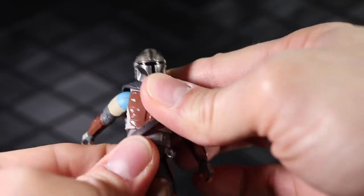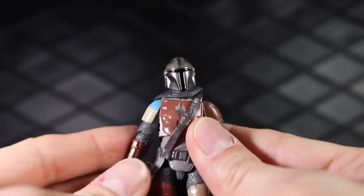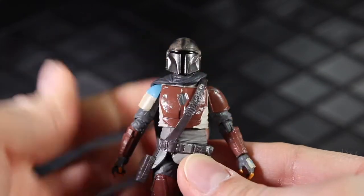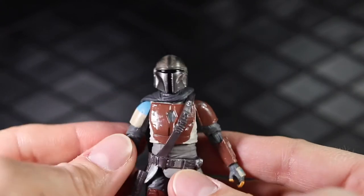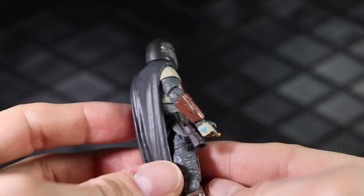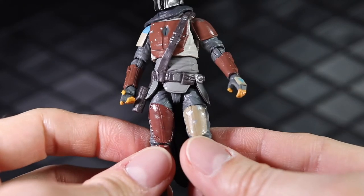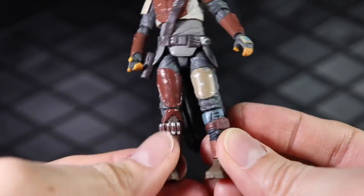It feels a lot like the Black Series one, but I actually like this better. On my second Black Series one because my first one was super loose and kind of warped. My second one is not warped but it's still super loose, so I've been kind of let down by the Black Series one. But there are going to be a lot of other six-inch options, so not too concerned with that. Pretty good looking figure.